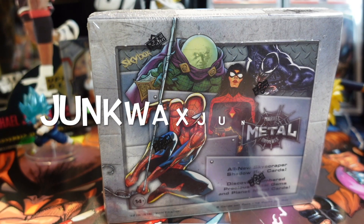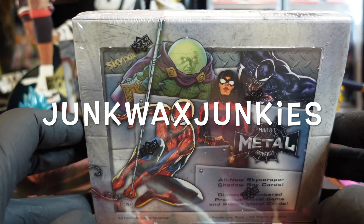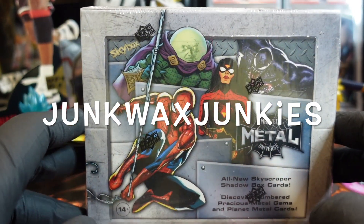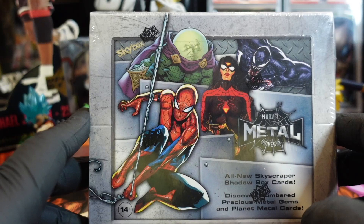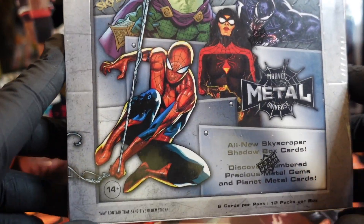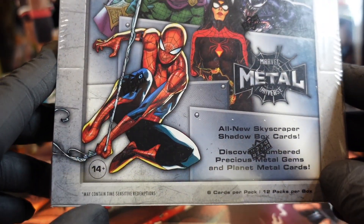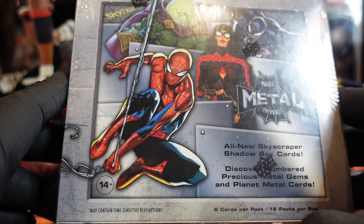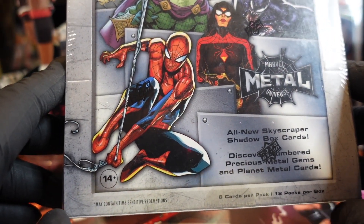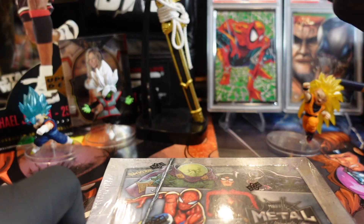We are back for another video. I've been neglecting Marvel — it's my favorite stuff to open and we haven't really been opening it. So I got a couple of these metal Spider-Man boxes on ice, so I figure we'll crack one open. I also have the X-Men — we might be able to do one of those too. We're looking for some nice Spider-Man stuff to add to our collection.